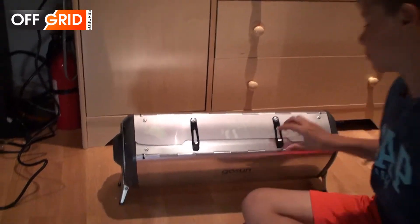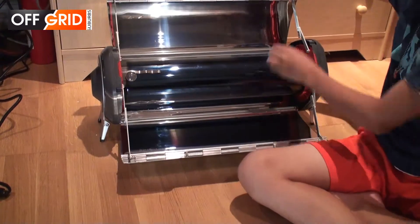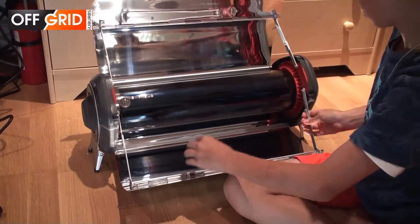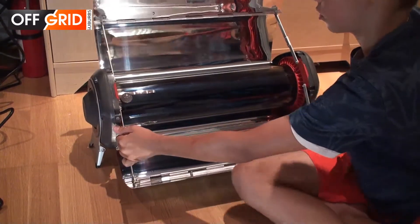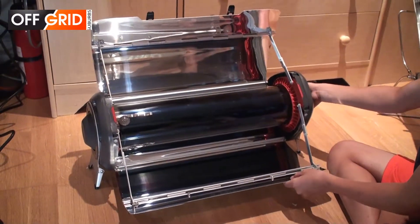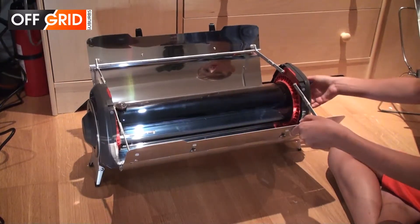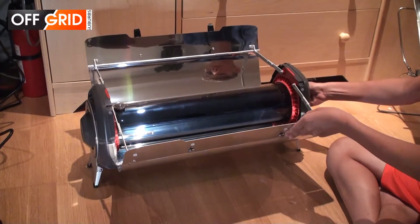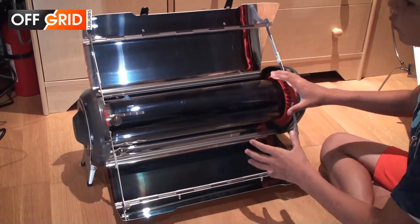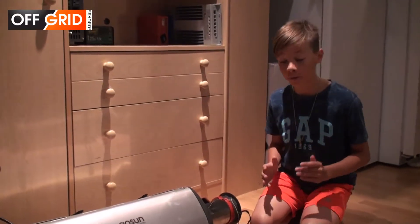Let me show you what it looks like inside. This is the sun tracker — it helps you stick it in the right position. As you can see, it can move in different directions. You want to hold your hand on it while you turn it so you don't spill it. The only thing with this one is that you cannot move the tube vertically.